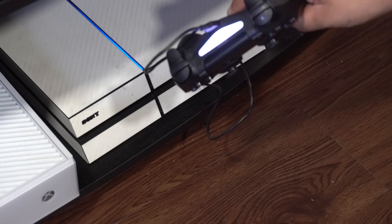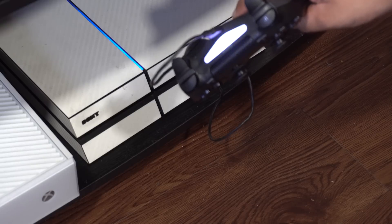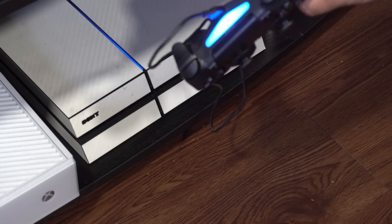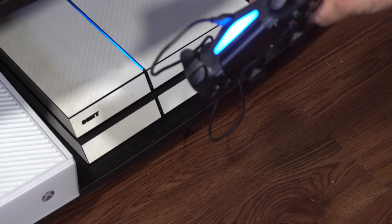If you want to connect your controller back to your PS4, just connect it via USB, turn on the PlayStation 4, and hold the PlayStation home button on the PS4 controller — it should sync back up.